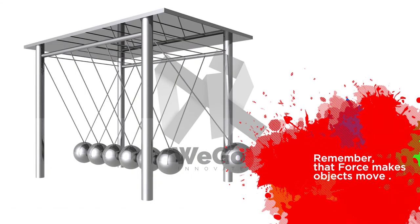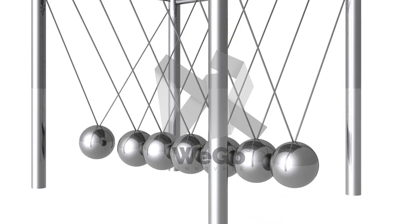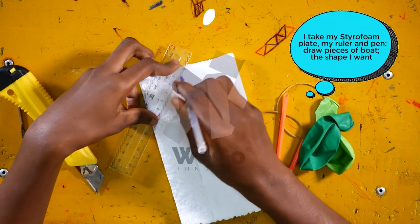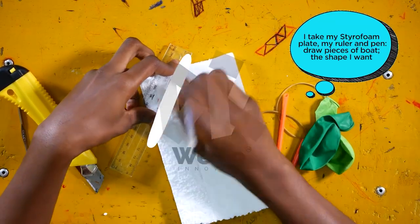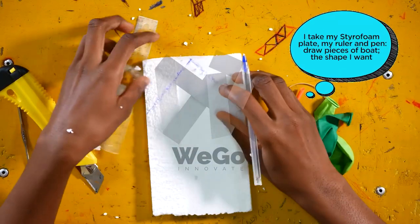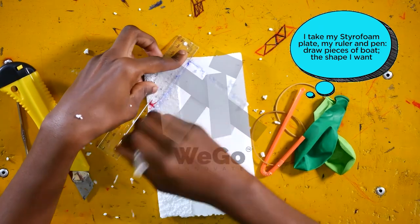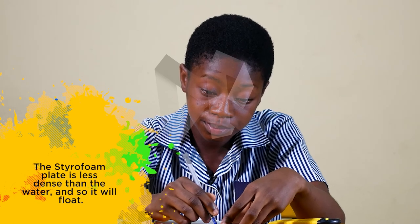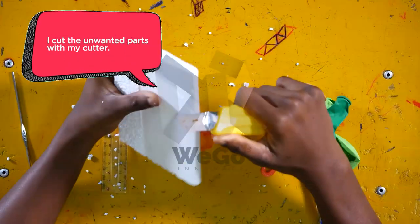Remember that force makes objects move. To begin with my experiment, I take my styrofoam plate, my ruler and my pen, and draw the shape I want. The styrofoam plate is less dense than water, so it will float. I cut the unwanted parts with my cutter.